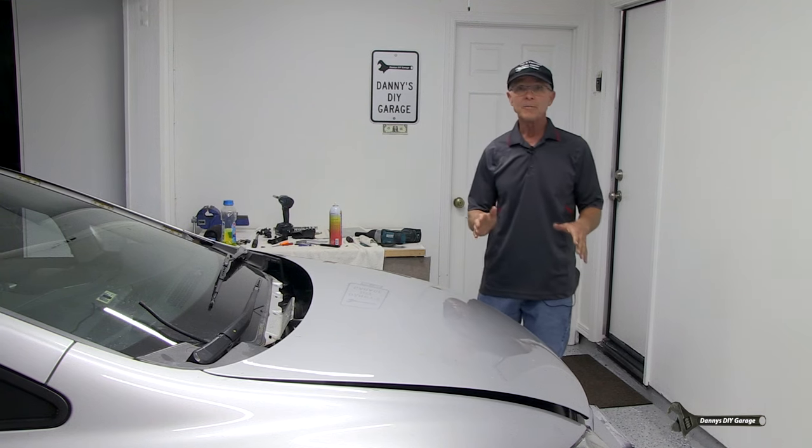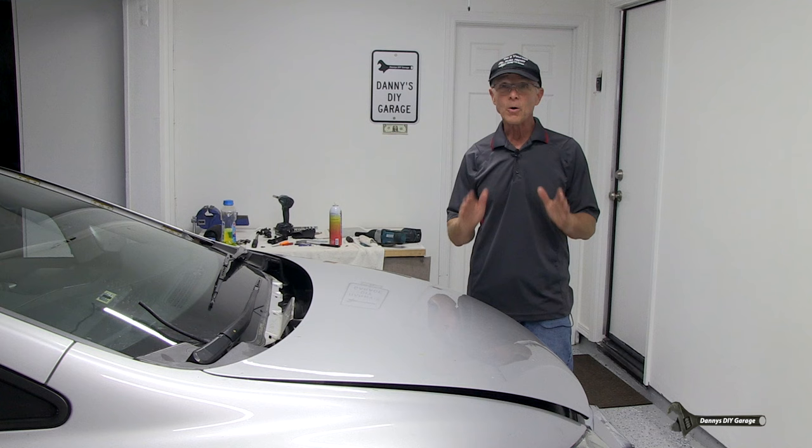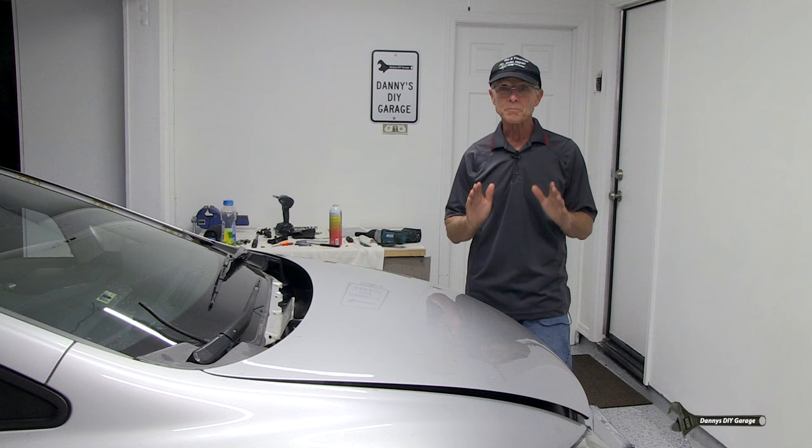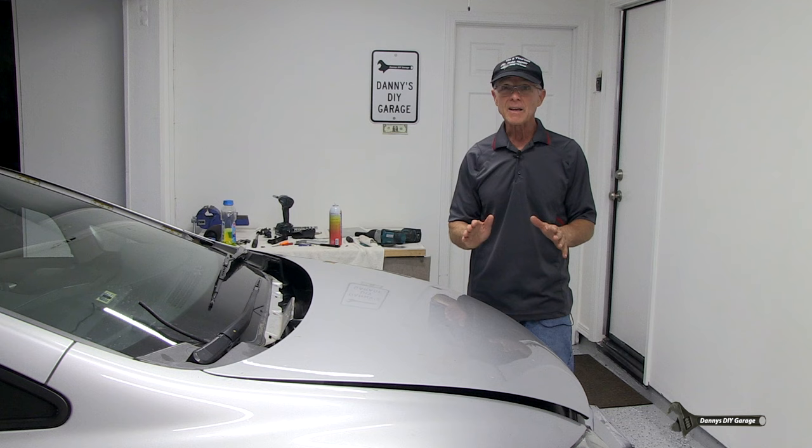Hi, I'm Danny. Welcome back to my channel. In today's video I'll be fixing the oil leak on my 2009 Honda Civic. This oil is coming from the power steering hoses, and this is pretty common on Honda Civics. If you go out and pay somebody for this it's going to be three or four hundred dollars, but you can do this in 30 minutes after I share this video with you.